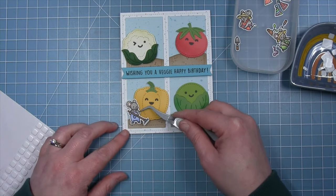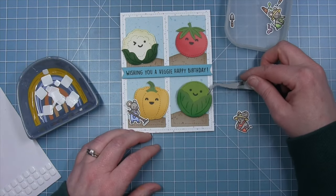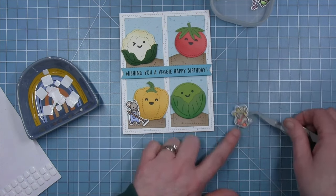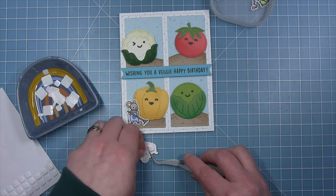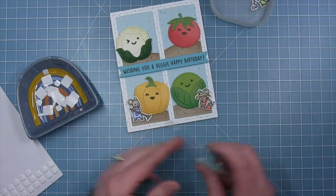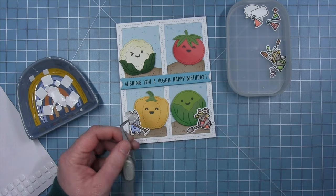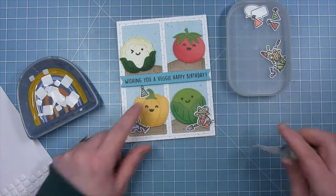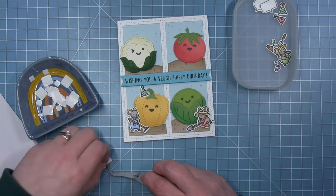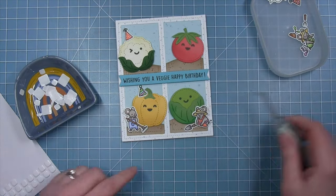For the little mouse I use thicker foam squares. I put the lettuce down and shift it over to the left to make room for the mouse on the right side. When the mouse's head overlaps the veggies I use a thin foam square for that. I add the little spade so she looks like she's working, and since this is a birthday card, the little party hats come in — each of the little veggies gets their own party hat, added with thin foam squares.